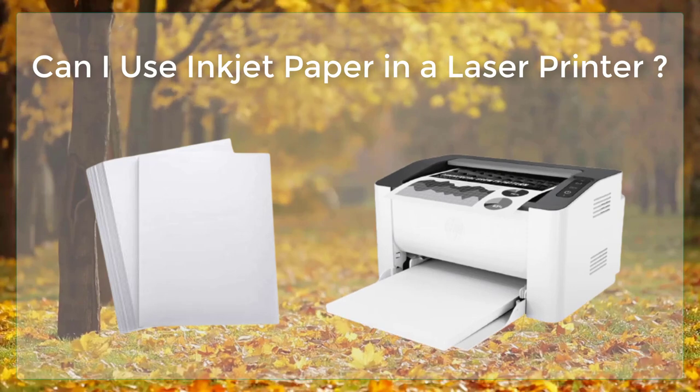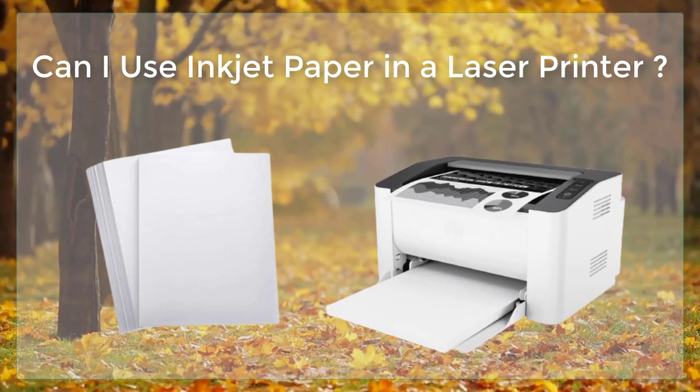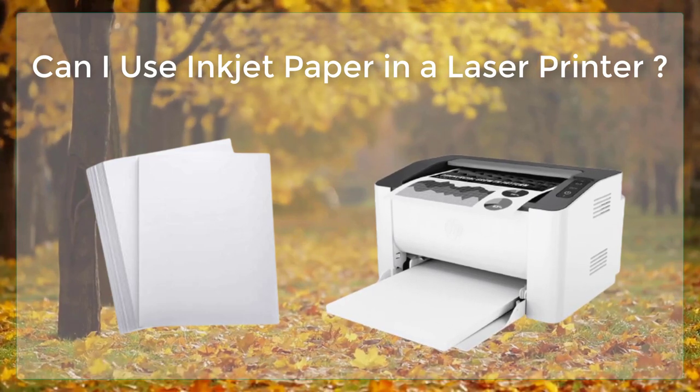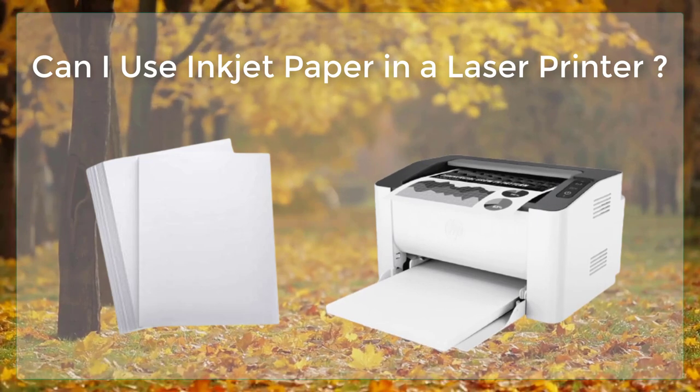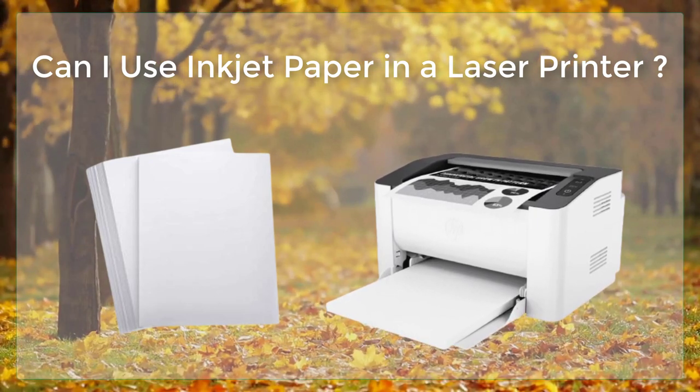Inkjet paper is designed to work with inkjet printers, which use tiny nozzles to spray droplets of ink onto the paper to create an image or text. The paper is coated with a special material that helps to absorb the ink and prevent smudging or bleeding.